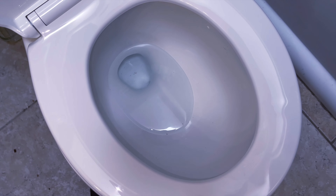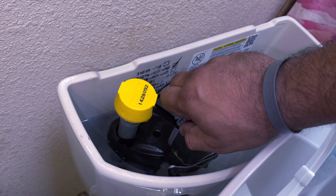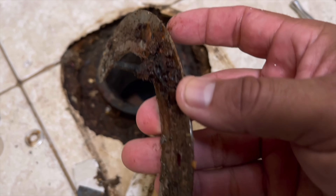Home improvement can be very costly and tedious, but installing toilets is generally fairly inexpensive and simple. And then sometimes it's not. Sometimes you run into stuff like this that needs to be addressed. This video is all about how to help you if you run into complications while installing your toilet.